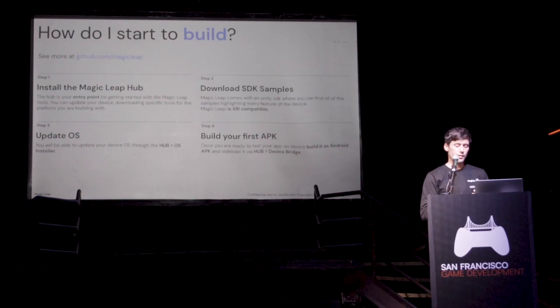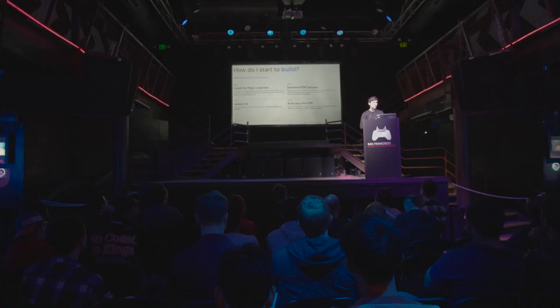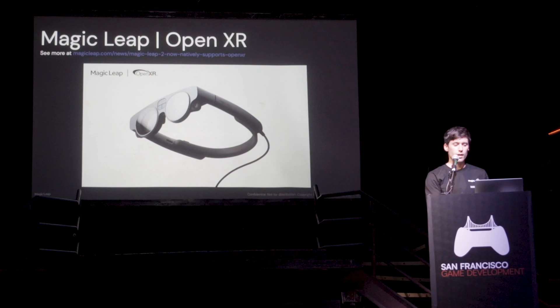You can update your OS and see different OS versions, check if something is compatible or not compatible, and regress your update if needed. Then you can just build your first APK.